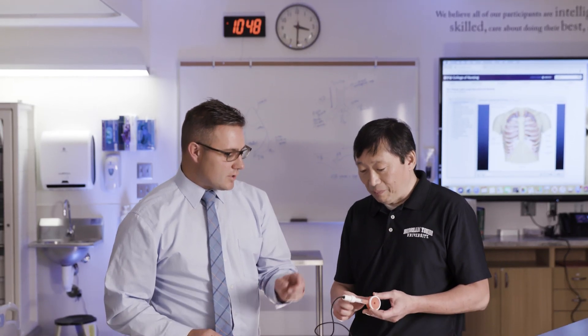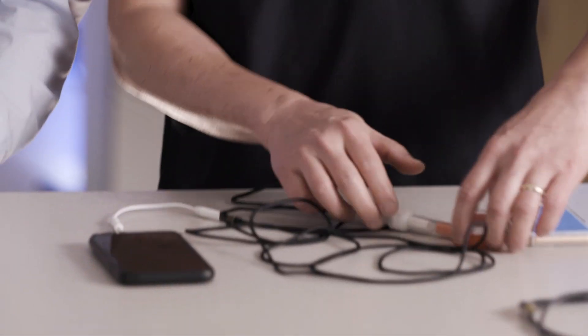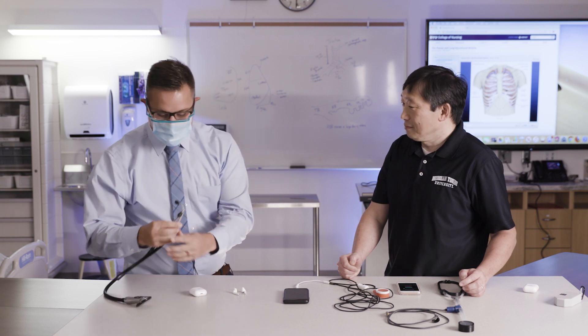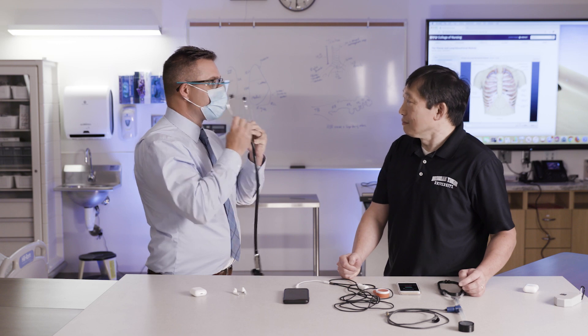I'd been working with Dr. Tang on this digital stethoscope for another project in India, and I thought this is the perfect application for this. I'm wearing a mask. This project set out to develop a really low-cost, easy-to-use digital stethoscope. We decided that to make a digital stethoscope accessible, the best way to do it just uses 3D printing.